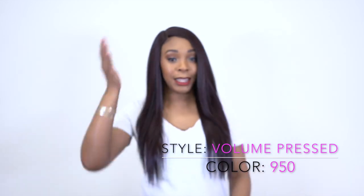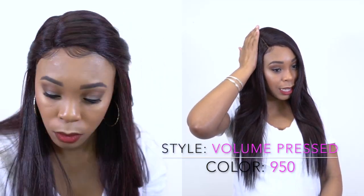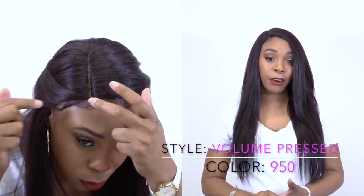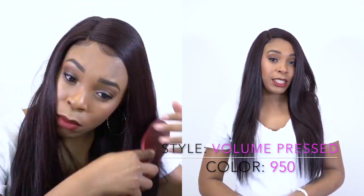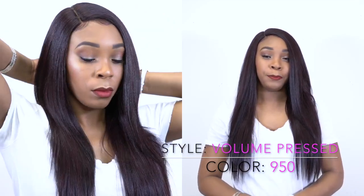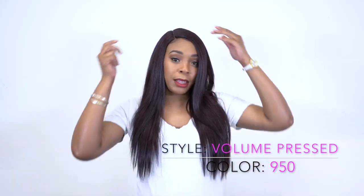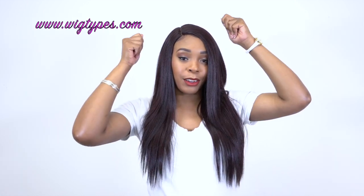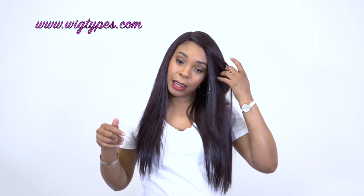I absolutely love this. I gave it a side part this time — a right side part. These wigs do come with baby hairs up front, so I used them and just slicked them down a bit. It comes with two combs on either side of the parting space, so it doesn't matter where you wear your unit — whether it's a right side part, left side part, or center part — the combs are right on either side so you're able to tack it in place and keep it secure.